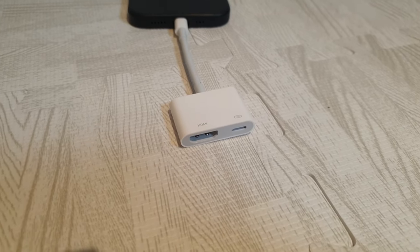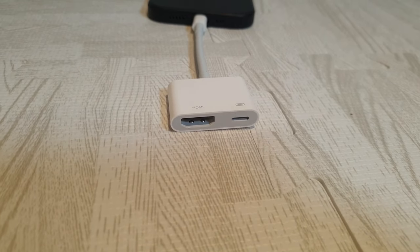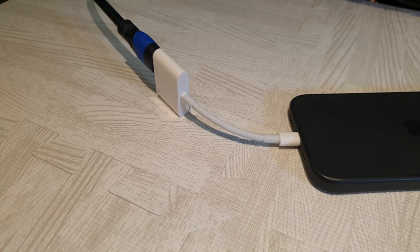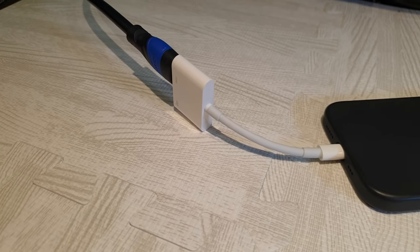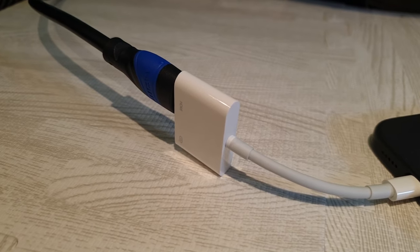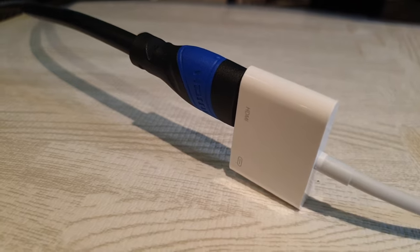On the other end of the cable, you have this little box and you have the port for your HDMI cable. I do recommend a good quality HDMI cable — your iPhone is going to be outputting a high quality signal and a poor cable is just not going to be able to transfer that amount of data. So get a good quality HDMI cable, plug it into the port here, and then plug it into your output display — your TV, your monitor, whatever the case may be. And you are good to go.